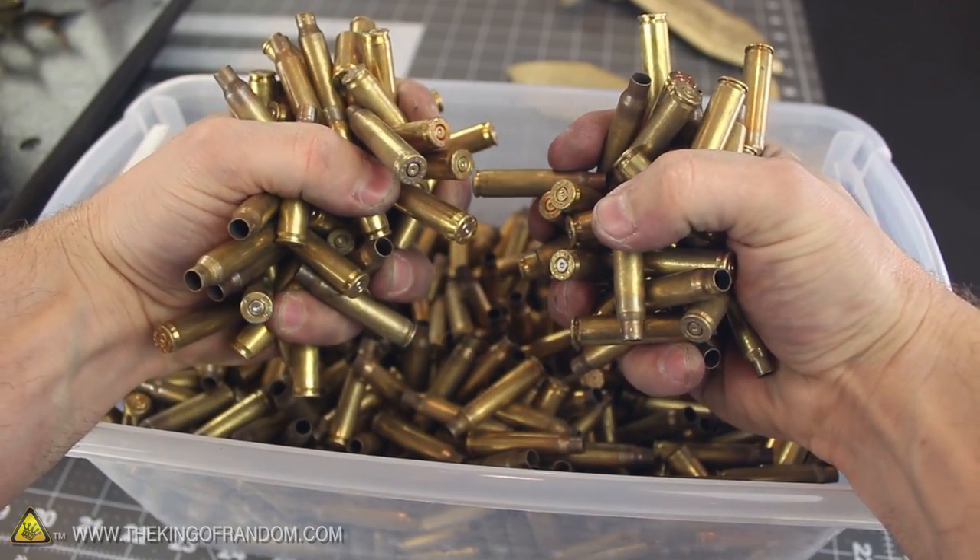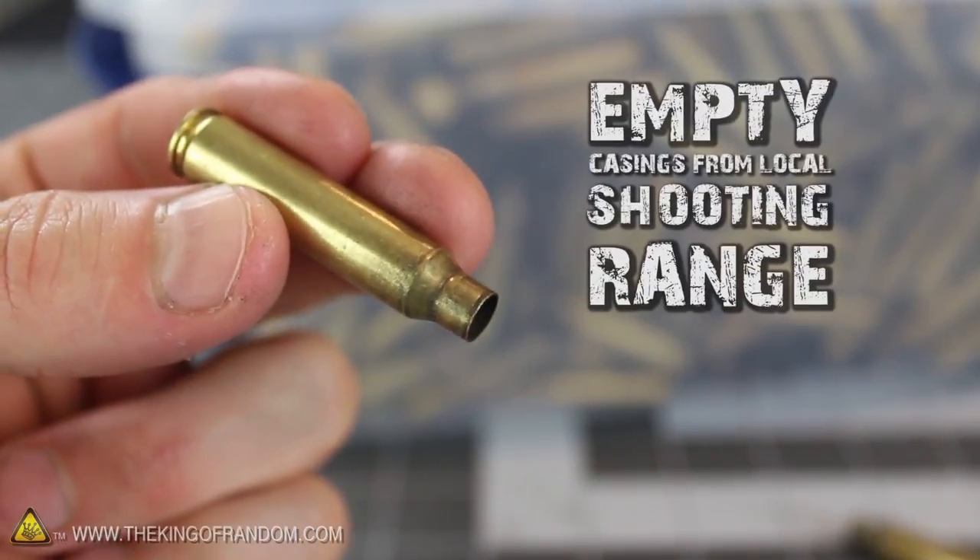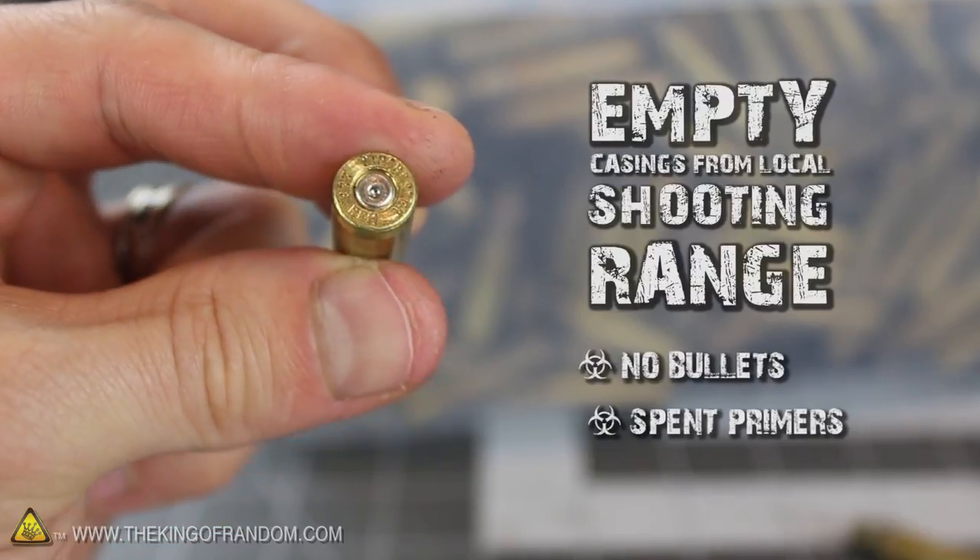Let's kick things off with a few handfuls of bullet shells. I salvaged these brass casings from a local shooting range, so there aren't any bullets in them, and you can tell the primer has been fired as well, which is important.